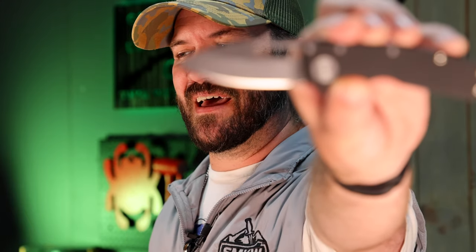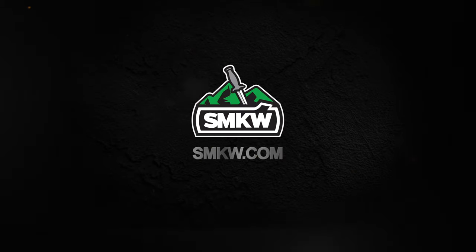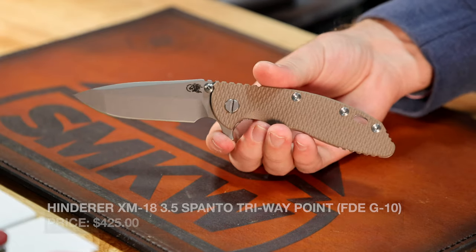New Knives of the Week — this might as well be the Demko Show. Let's light it up. So, we got some new Hinderers. Let's go ahead and just roll with those.